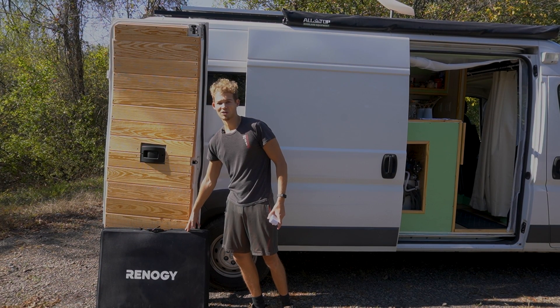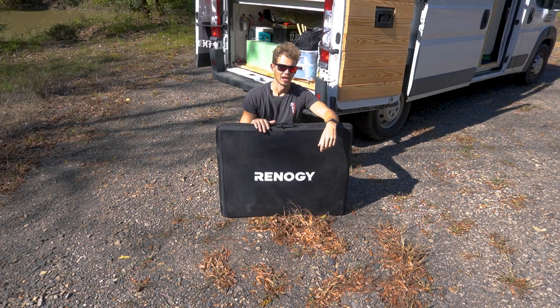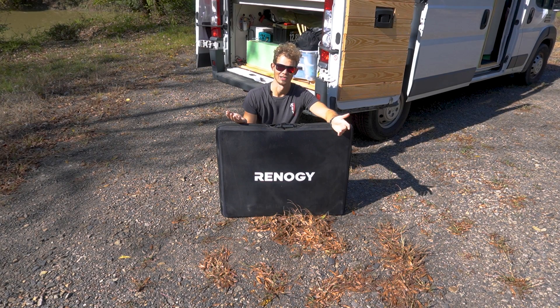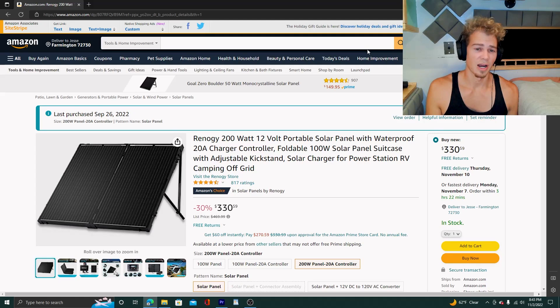That's why we decided to go with another Rhinology product — I'm going to call it the 200-watt briefcase. We found this on Amazon; unfortunately on the Rhinology site it said it was out of stock, but for some reason it was available on Amazon. I'll leave a link to that below. I realized I didn't go into much detail when showcasing this product, so we're going to jump directly onto Amazon and I'll show you exactly what I found.